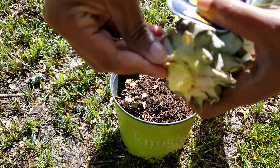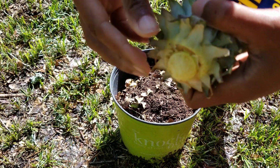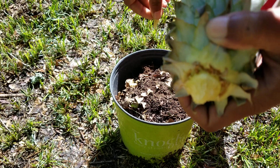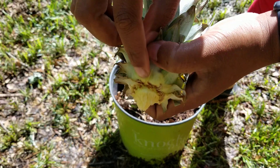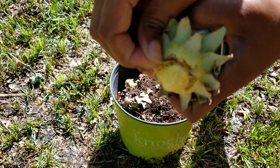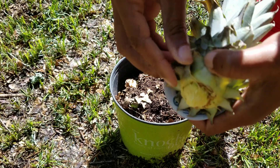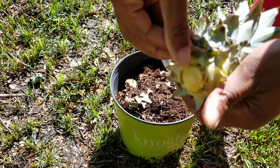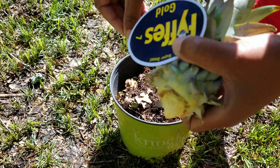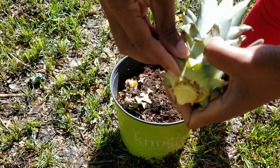Can y'all see those little things right there? Those are roots already starting to form — kind of like aerial roots. This is just your garden variety pineapple from the store, nothing special.